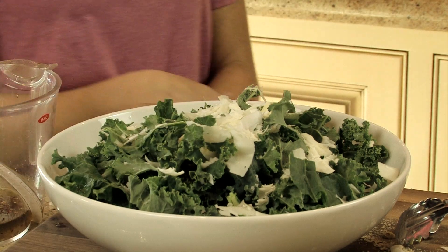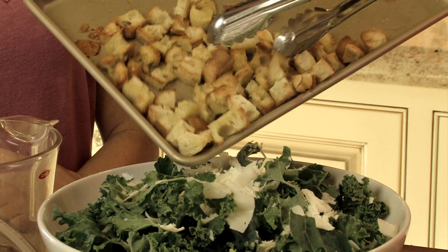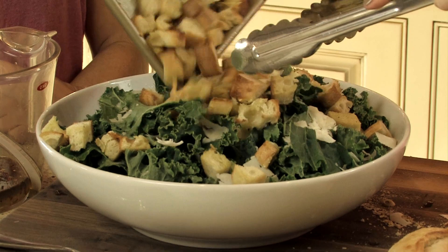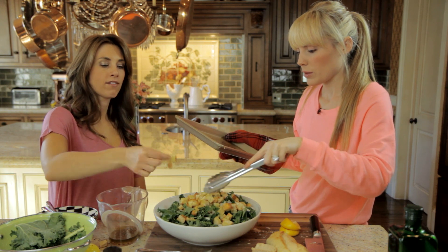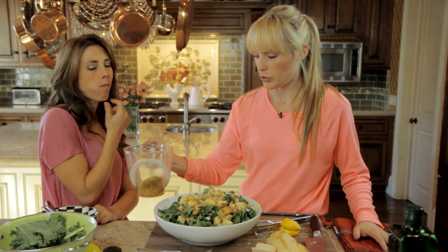Are our croutons done yet? Here are our croutons, they're hot. I would just eat them off the pan, they're so good. They wouldn't make it to the salad. But see, homemade croutons are so easy — people don't do that, they buy them, and this took five minutes. Put it on broil for three minutes and it's even faster.